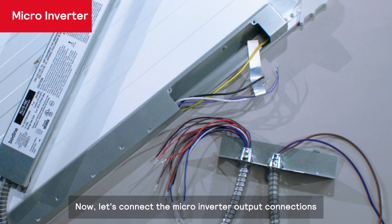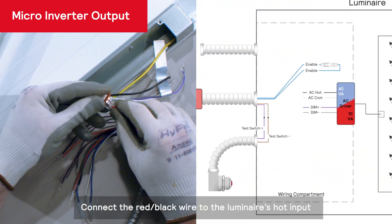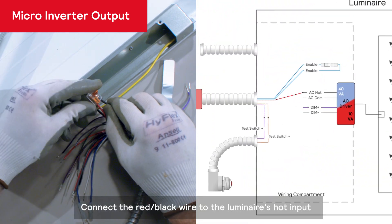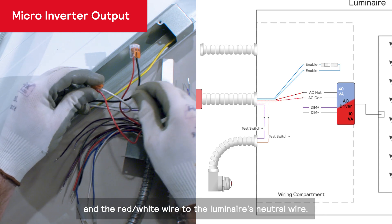Now, let's connect the micro-inverter output connections, which will provide power to the luminaire's mains input. Connect the red-black wire to the luminaire's hot input and the red-white wire to the luminaire's neutral wire.